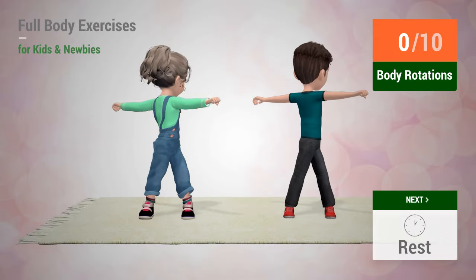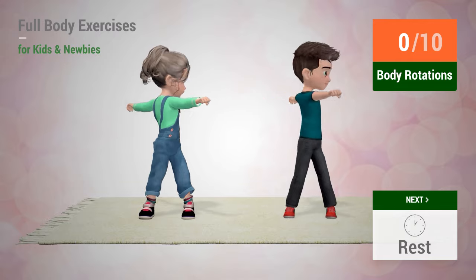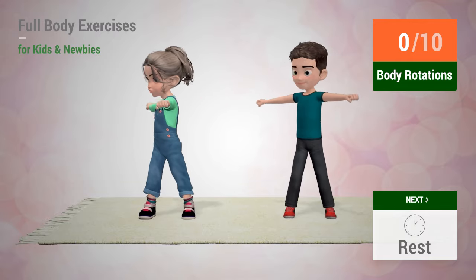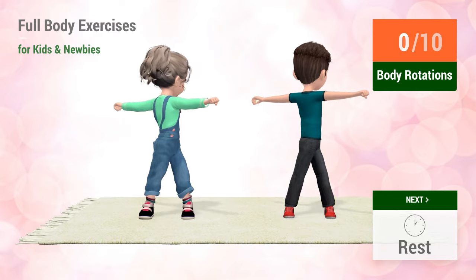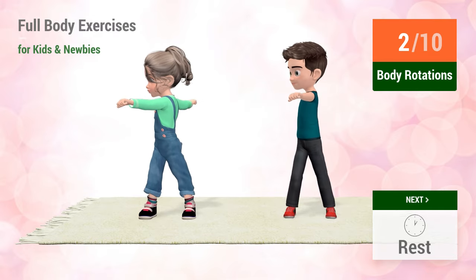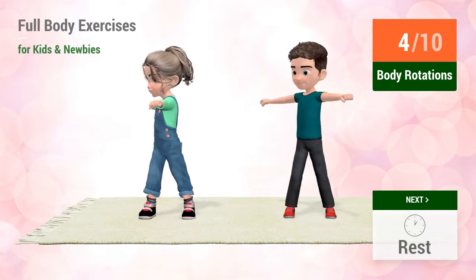Rest time. Up next: body rotations. In 5, 4, 3.